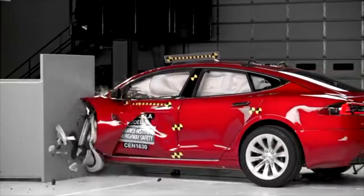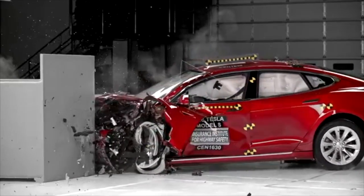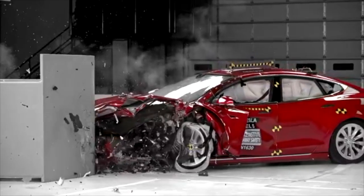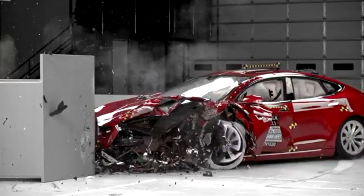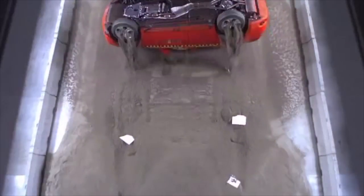Unlike vehicle manufacturers that routinely conduct real-world crash tests in the front, in the sides, in the rear, on top — they drop vehicles, they rollover vehicles, they use pendulums. The bus manufacturers do nothing.